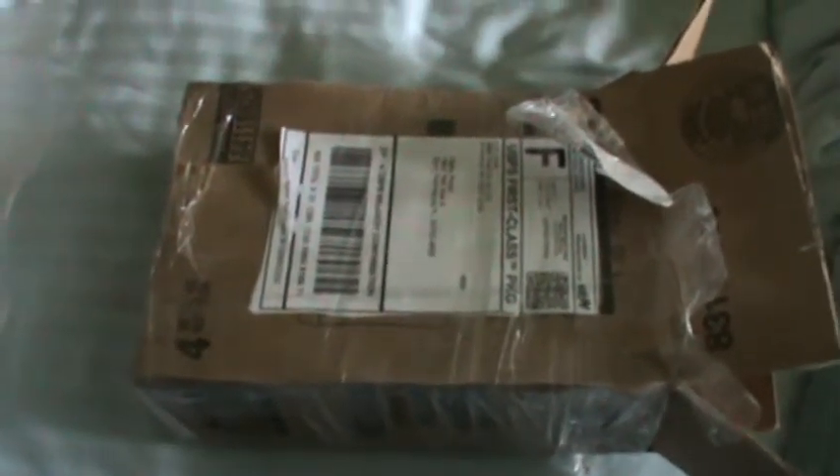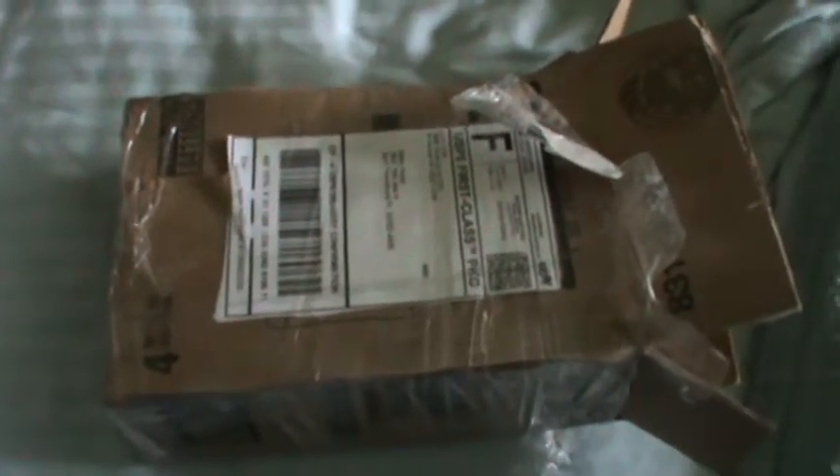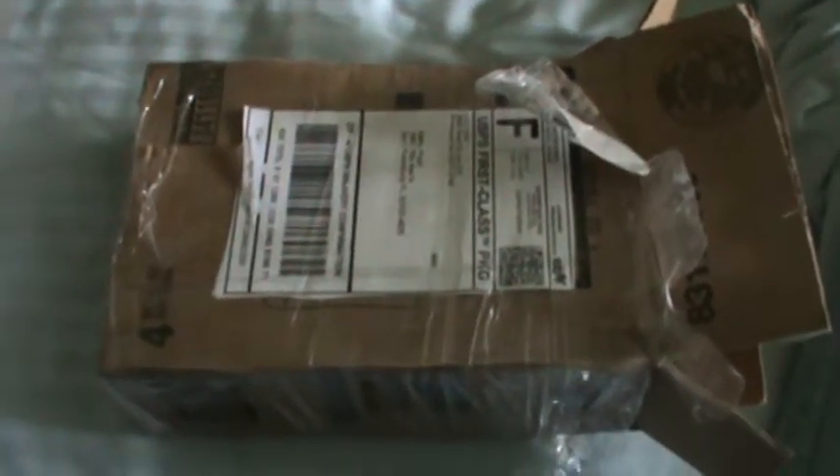Hi guys, this is Phantom Vacuum Fan. I know I haven't made a new video in a really long time. I'm sorry, I just haven't really had anything to do a new video on. But over the next few days I anticipate that I'll be making a few, and here's one of them.